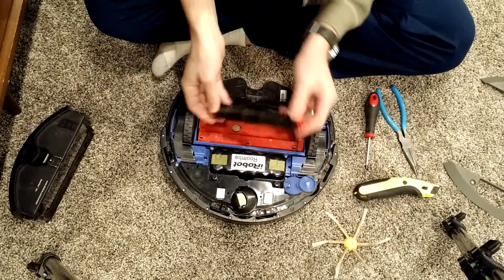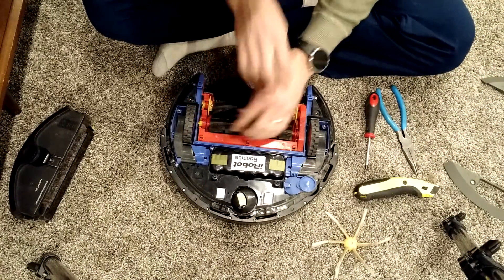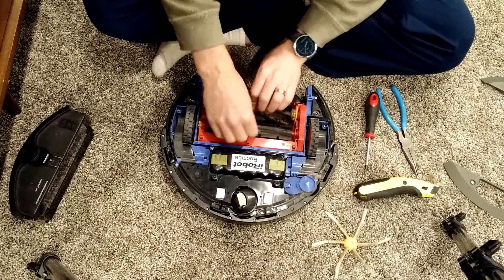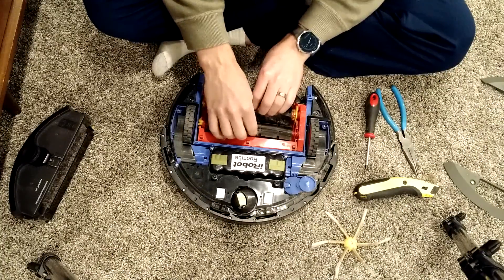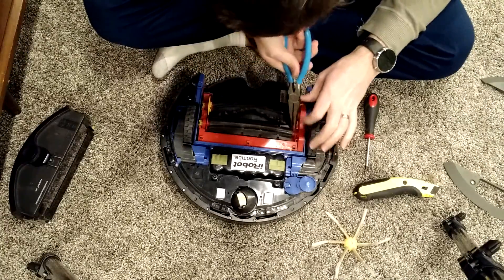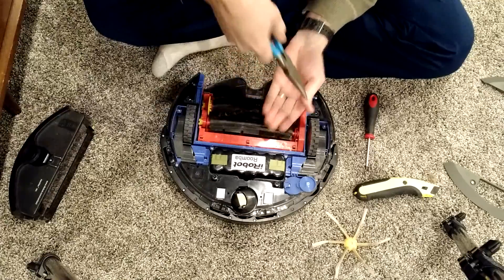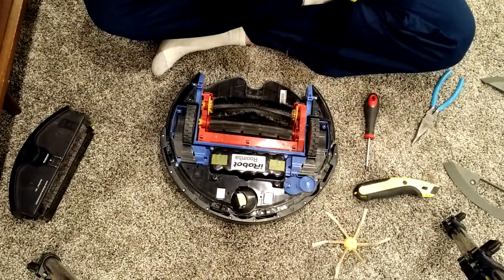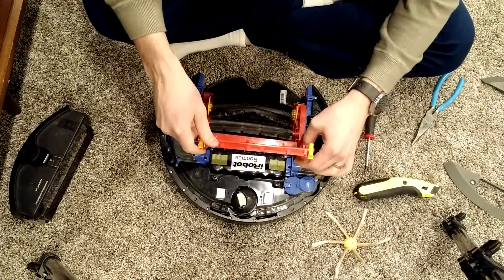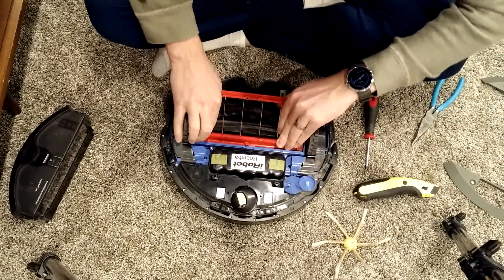Make sure there's no hair. Same thing with the smaller rubber blade — make sure it's aligned there. They should both spin fine. There's a little bit of hair there — make sure there's nothing crazy on this.